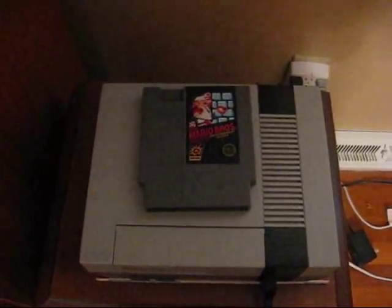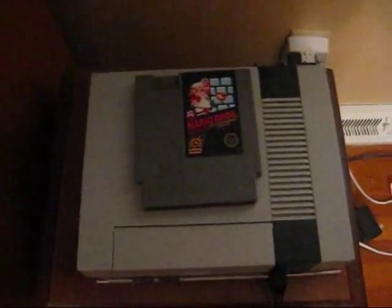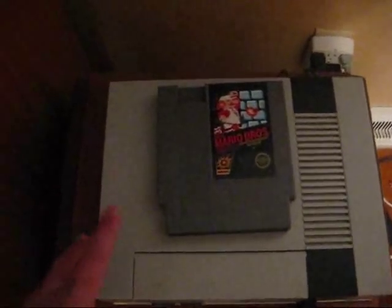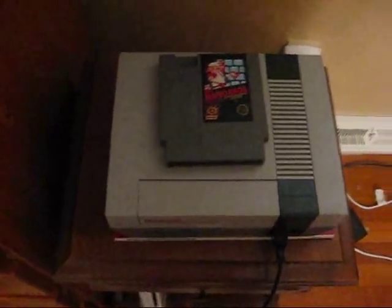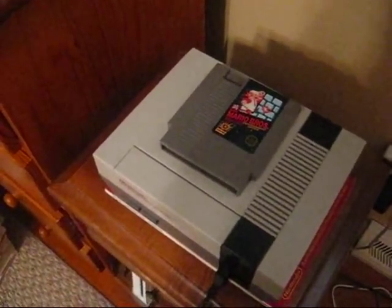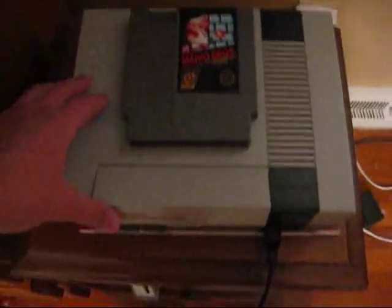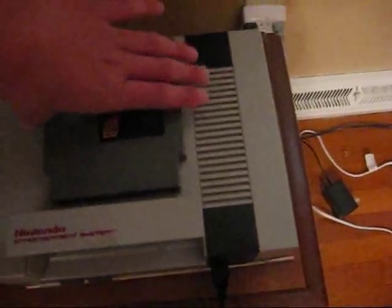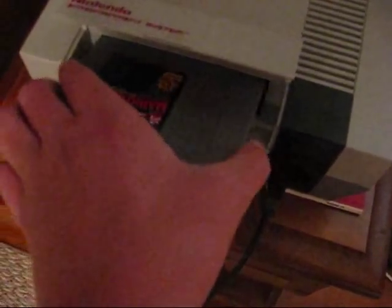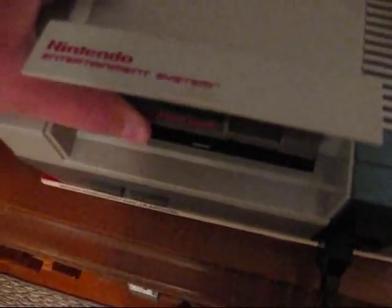Hello guys, this is Danny from the Nintendo Tutorial Channel, and this is our very first episode. It's going to be a Nintendo tutorial on how to clean your NES games. To get started, I wanted to show you the standard problems you'll have to know if your game or cartridge needs cleaned. First, you want to open the flap on your original Nintendo system, get the game you selected to play, and push it into the cartridge slot, making sure it's in there nice, tight, and snug.